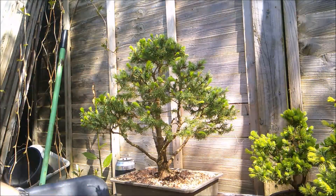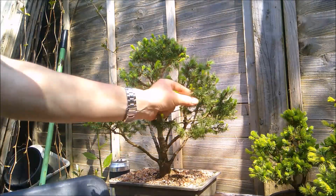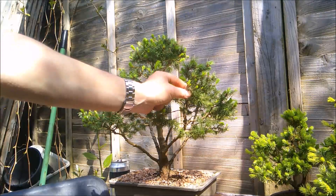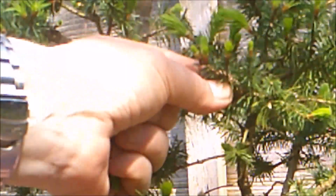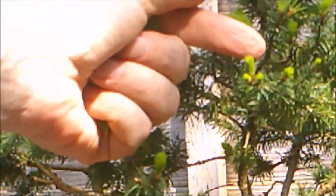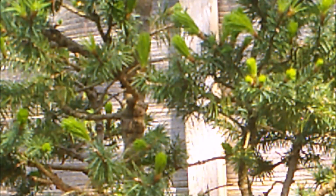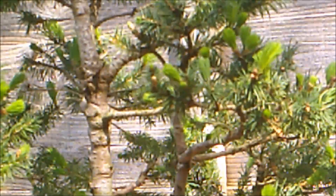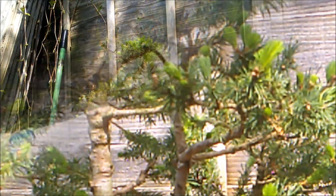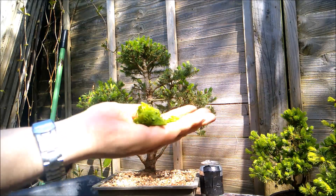As you can see at the back, a lot of the shoots haven't begun to elongate particularly much yet - obviously it gets a little bit less sun back there so they are still quite tiny, but they'll need to be plucked in a week or two. Eventually you end up with a little bit of debris like this, but that can just go in the compost bin.